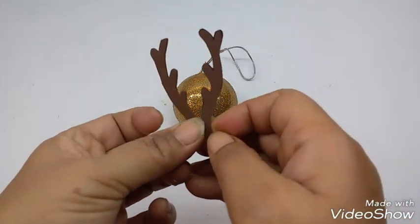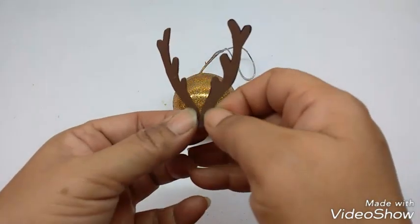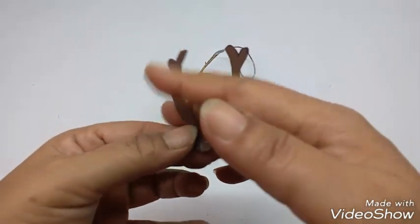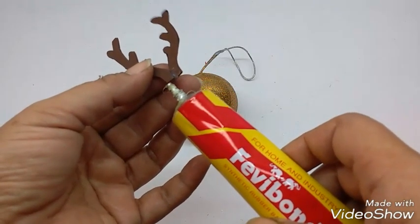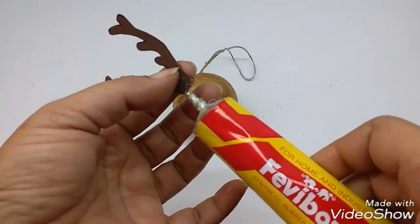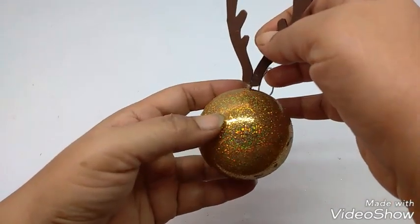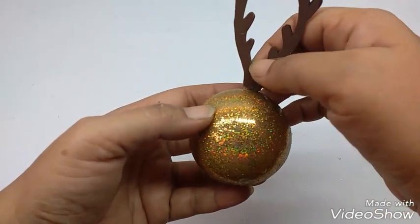Just hold it for a little while till they stick. Then apply glue on the base and stick it very close to the thread for hanging in front. Again, just hold it till it sticks.